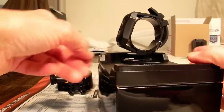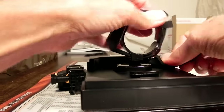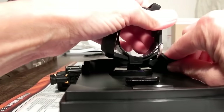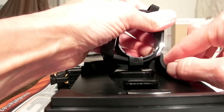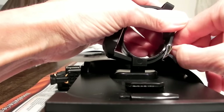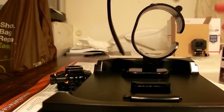Getting the wrist remote is very simple. You can either unbuckle it or just squeeze it, and you just take it right off the mount. It's unbuckled and you can just take it off the mount — that's taking that off.